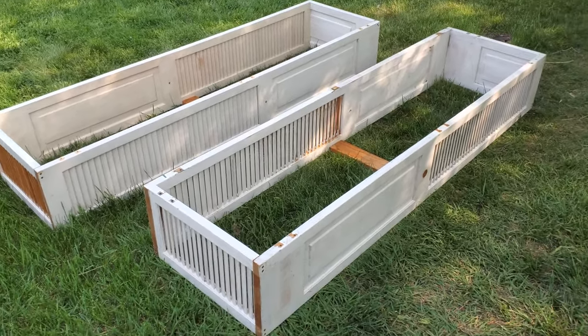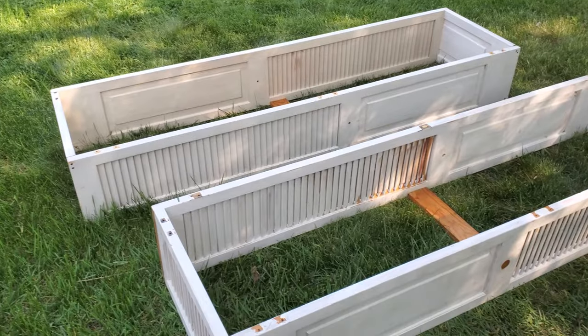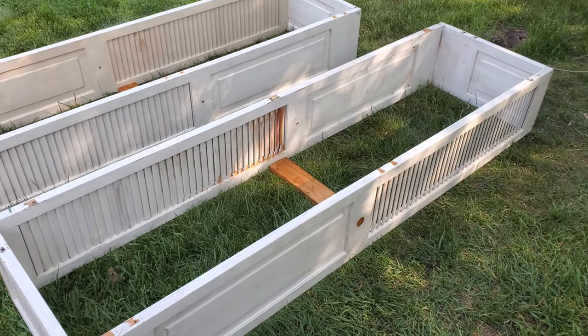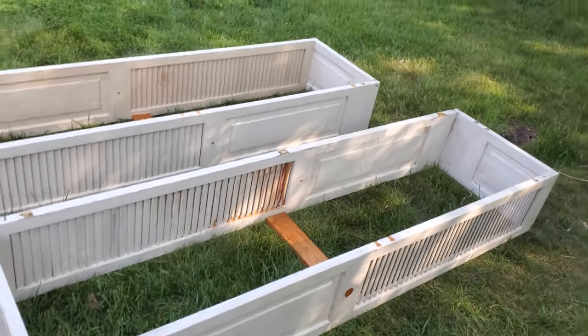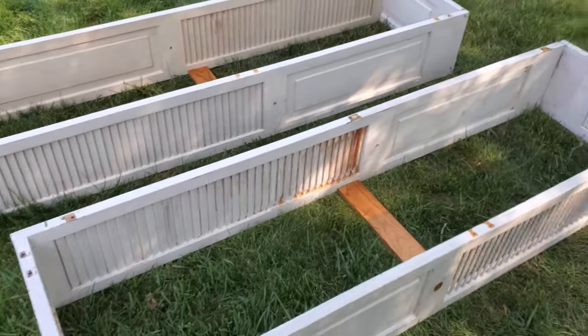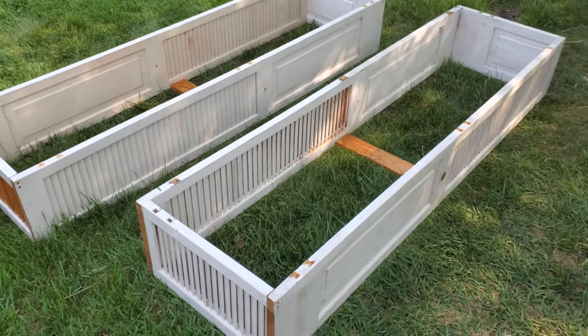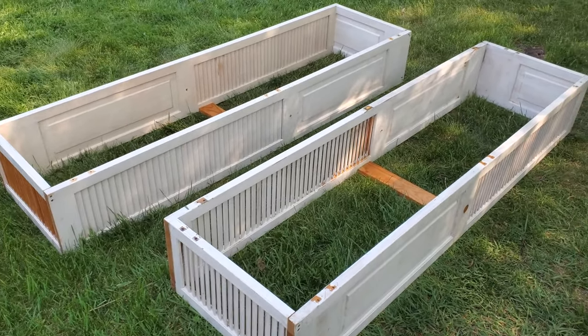Hello everyone and welcome back to my channel. These are some grow beds that I just whipped together. They are made from some bifold doors. We were gonna just toss them into a dumpster when we were doing some spring cleanup, and I thought, hey, might as well repurpose these and turn them into some small little grow beds.